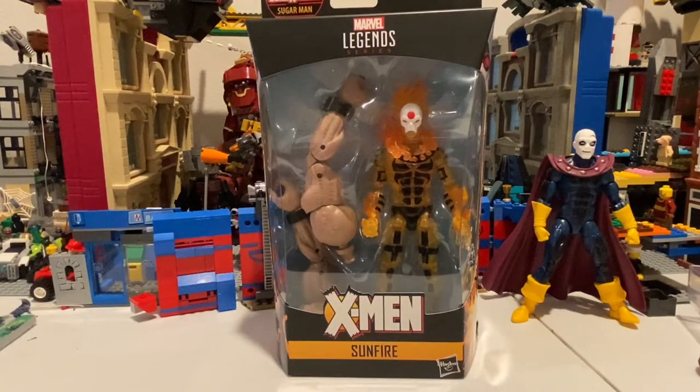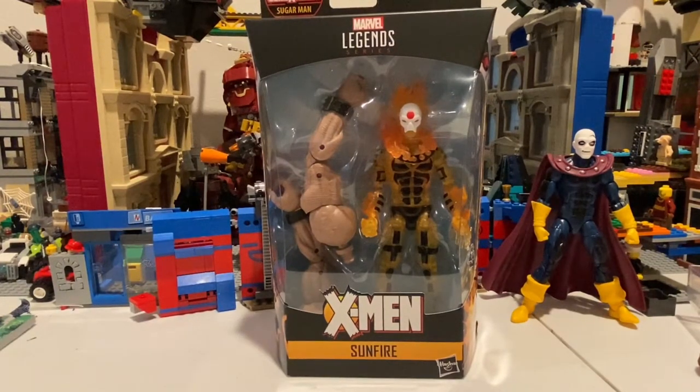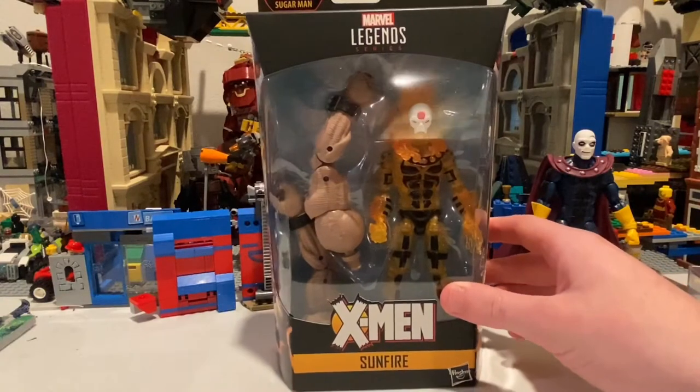Hello everyone, this is DunterCollector1 here with another Sugar Man Build-A-Figure review. This is Sunfire from the Age of Apocalypse.